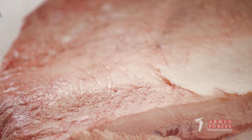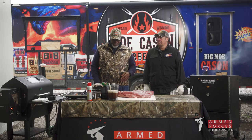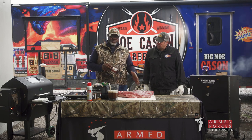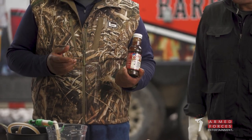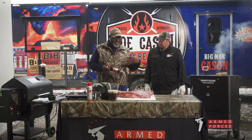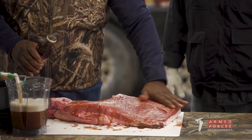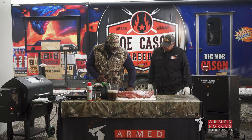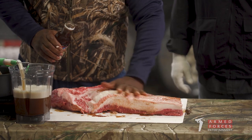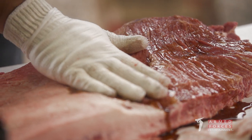Now we have our brisket all trimmed up. The next step is adding the enhancements. One of the things I like to do is put a marinade on the outside — this is called Claude's marinade, it's from Texas. You can get it in a lot of grocery stores or on Amazon. This just adds another flavor note that complements the beef. I pour a little bit in my hand and massage it throughout the brisket on both the flat and the point. It's got a wonderful smell and you can already see it's staying in the meat, adhering into all the muscle fibers.